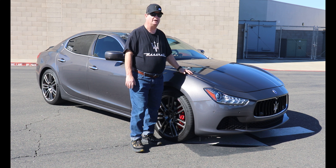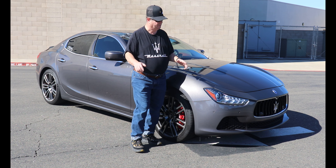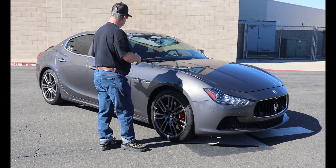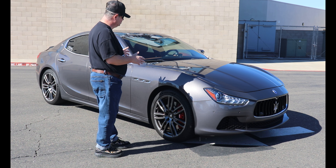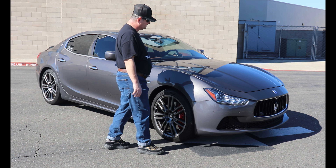I just hope the next two years goes by really fast because I retire in two years. I'm going to do a short walk around this car just to show you some of the things that I've done to it and that's happened to it.